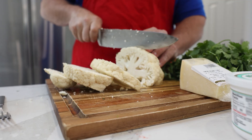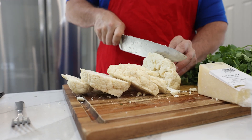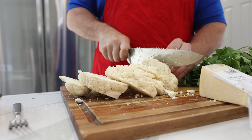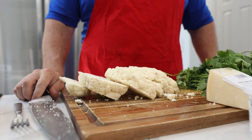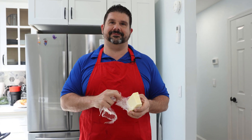You know, I see some vegan influencer chef people call these cauliflower steaks. It's not a cauliflower steak — it's just cauliflower. This is not a steak. Stop calling it cauliflower steak. You're wrong. You know why the tip is flat? Because I ate it.